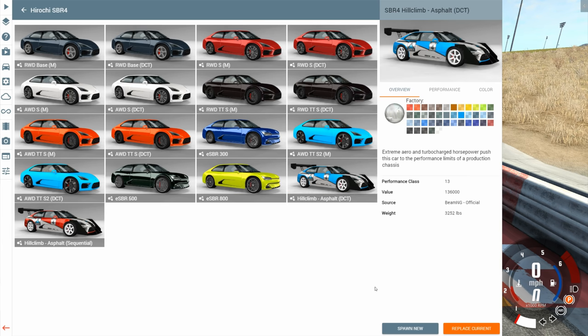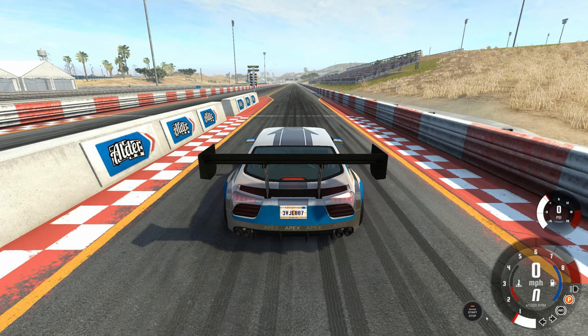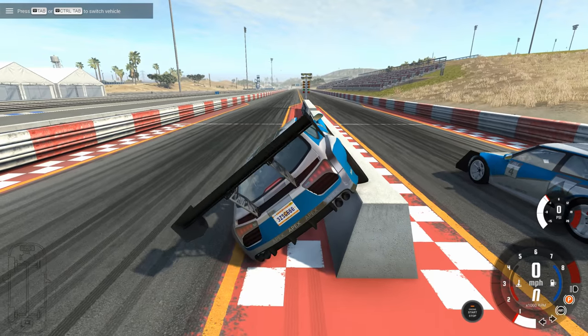To do this, we're going to be using the hill climb version of the SBR4. What we're going to do is make an electric version of this car to compete against the gasoline-powered one. So we'll clone the one we have, and then we're going to modify it some.